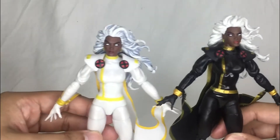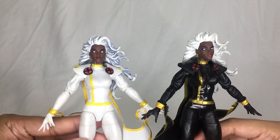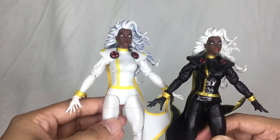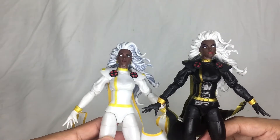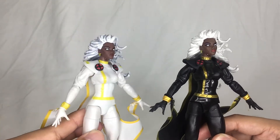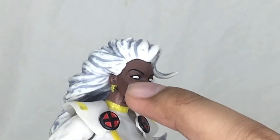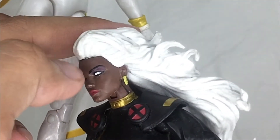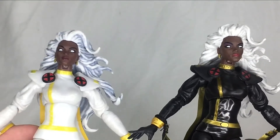For the head, you will notice some very slight changes. Looking at the eyes — on the white variant, she doesn't have any makeup underneath her eyebrows, whereas on the black version she does have that violet or purple paint there for the makeup. Very cool paint detail.